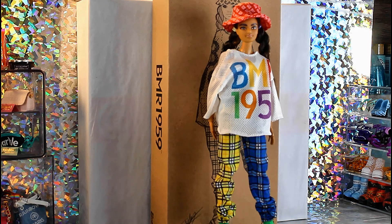This doll is on a made to move body. I paid a little bit more for her than what I would have had to pay if I got her right off the hop, but I didn't know about these dolls at that time.